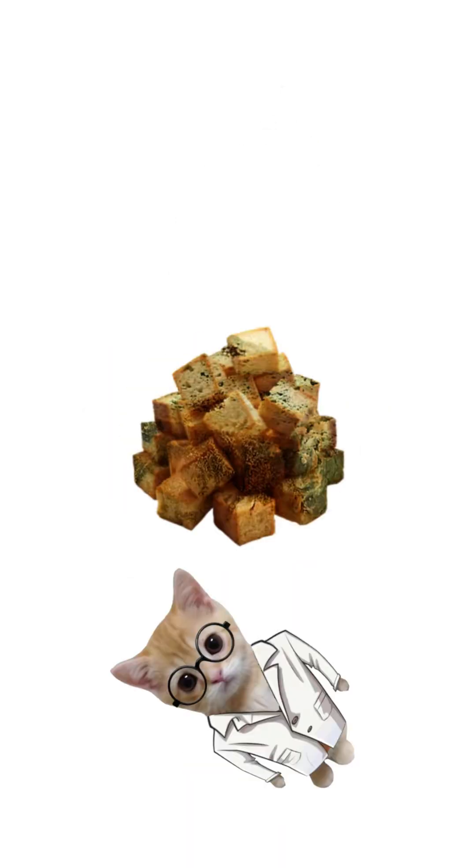Step 2: Tear the bread into chunks, drop it in the jar, and cover with clean water. Stir it gently like you're making prison soup.